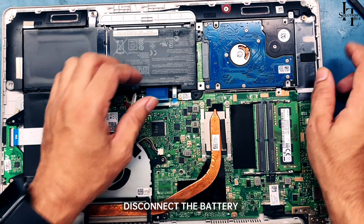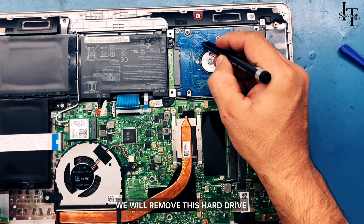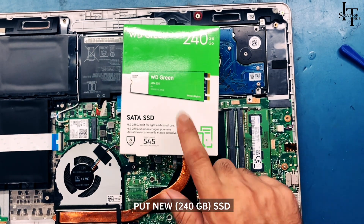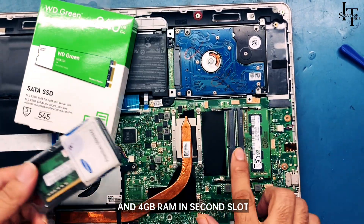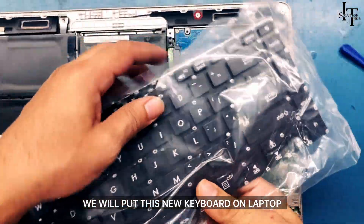Disconnect the battery. The hard drive is dead, so we will remove it. We'll put in a new 240 gigabyte SSD and a 4 gigabyte RAM stick in the second slot. We will also put a new keyboard on the laptop.